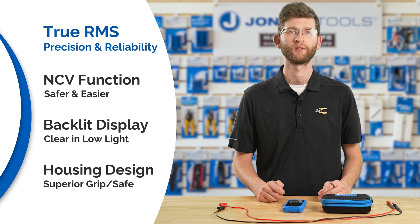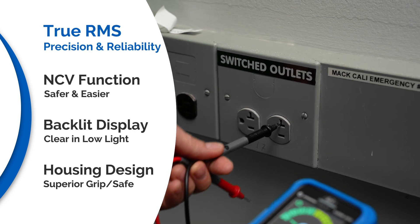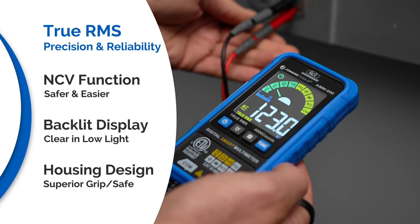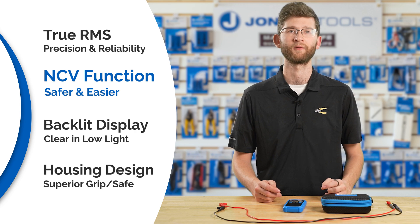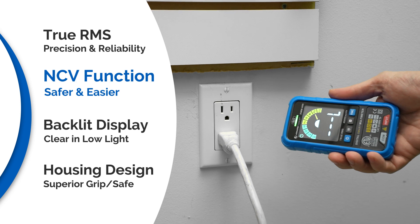Here are some more of the standout features. With TrueRMS, you get the most precise and reliable electrical measurements required for today's complex electrical infrastructures. The AMM 600 also features a non-contact voltage detector for easily detecting dangerous voltages, keeping you safe.